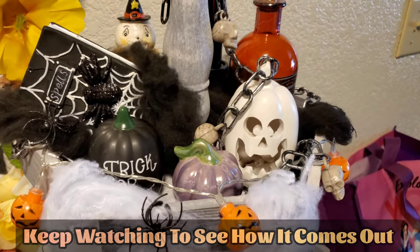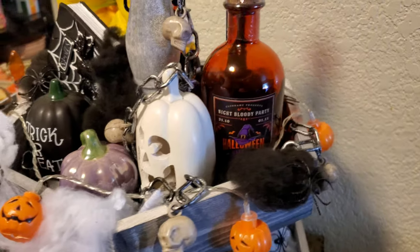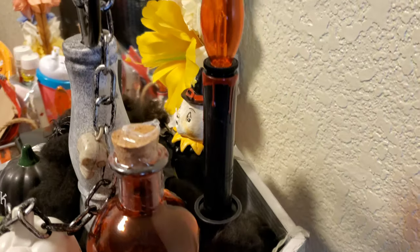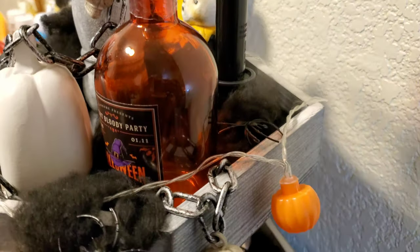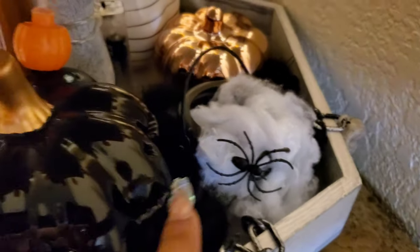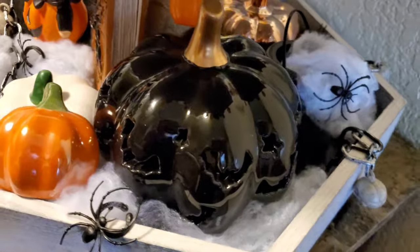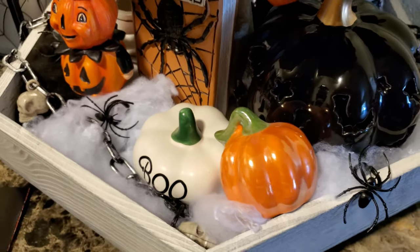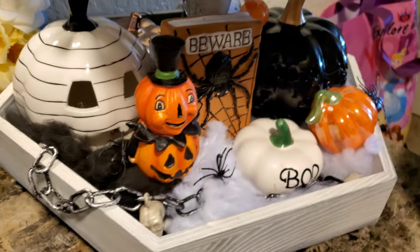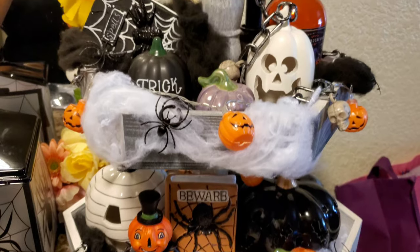This is how the top tier is looking — I tried to go all the way around, even in the back. There was one candle back there, and that's also where the little witch cauldron goes. I just wanted to fill up the empty space with something, so that's how I decided to do it.